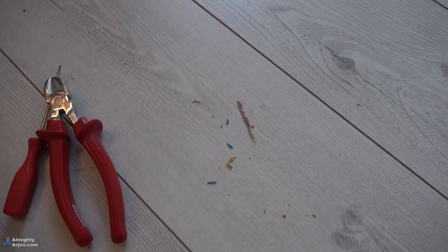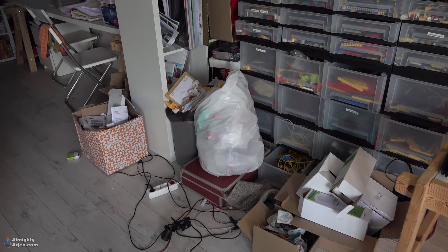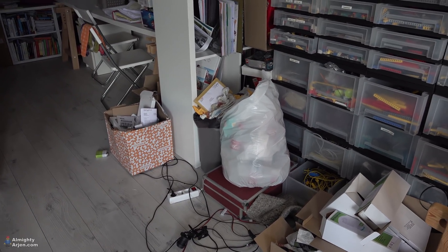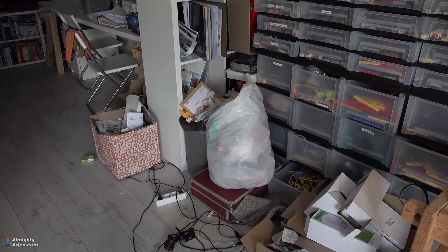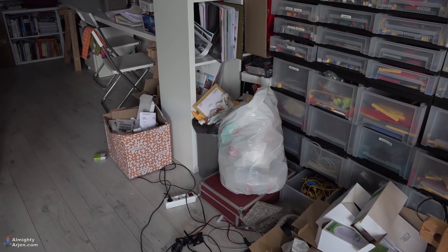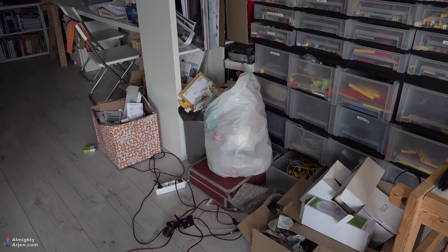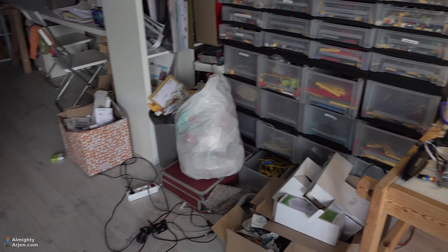Right now I'm gonna clean the room first because it's full of pieces of wire and bricklink packaging material that I need to throw away. I'm also working on a new LEGO Ideas set and I'm waiting for the stickers. When the stickers are done and I'm happy with the result, I'll make a video about that on my main channel — so be sure to not miss that. I hope I'm able to make that video in one or two weeks.